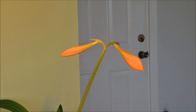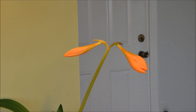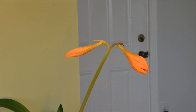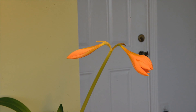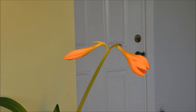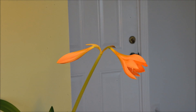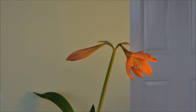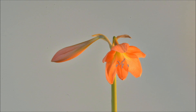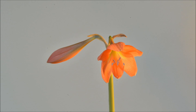I should have done something about the doorknob in the background — it was more out of focus in the viewfinder. I tried to move the camera and the lights one frame at a time to make it look like a natural move. I thought it would come out OK.